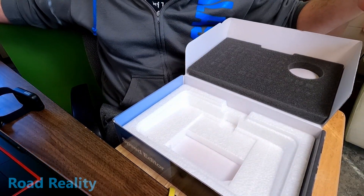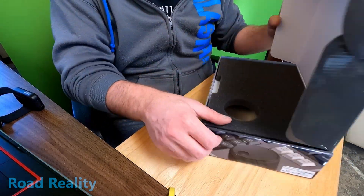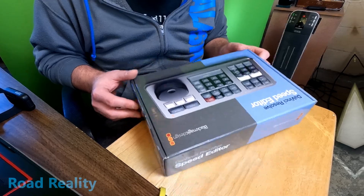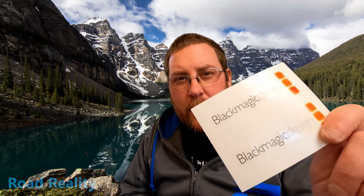We're going to get this all set up and we're good to go. I always keep the boxes to everything I buy. It also comes with some Blackmagic stickers — blue and shiny. I don't know where I'm going to stick these, but good to have.